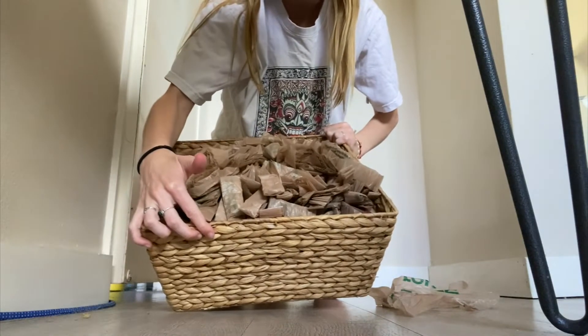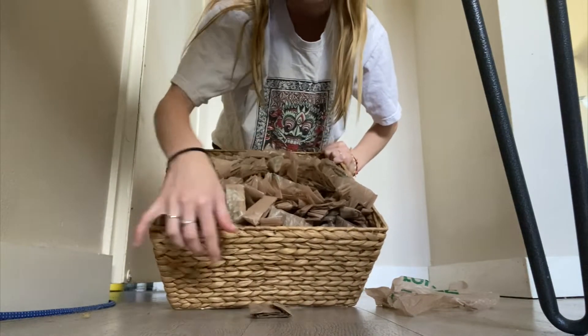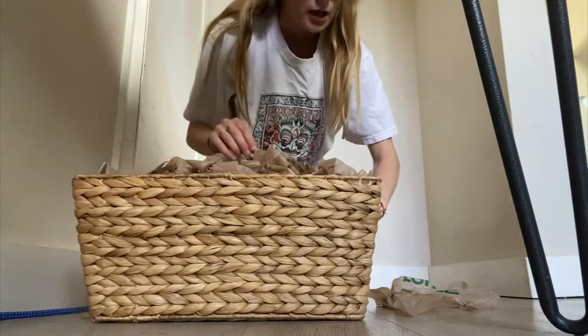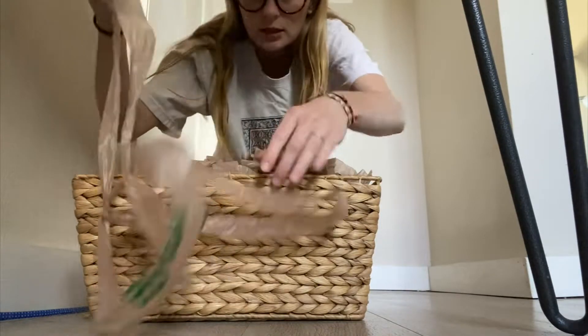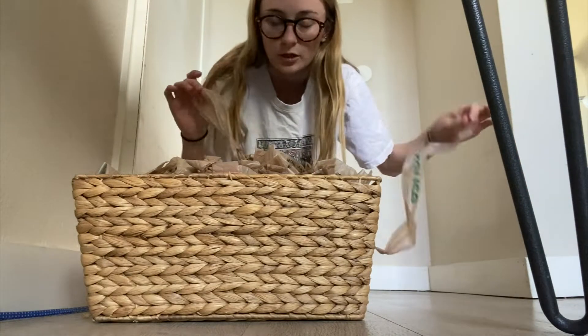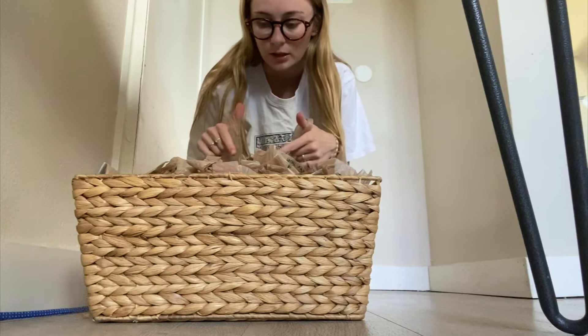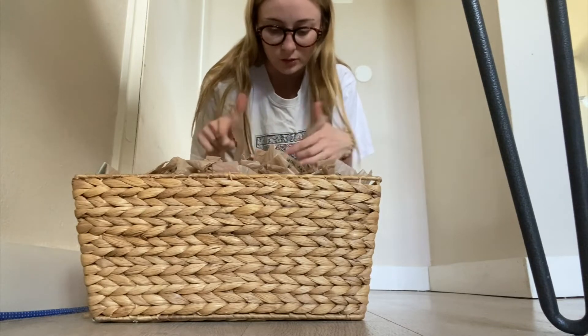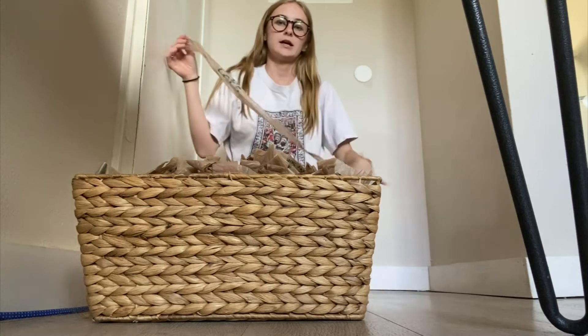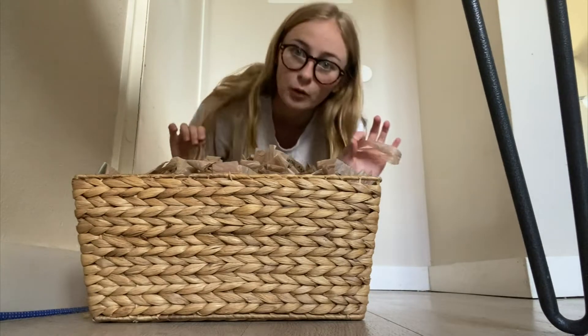I finished cutting them all up — this basket is full of all of them. This is the two pieces I connected already, so this is what I'm starting out with. Now I'm going to do that with all of these, just add them on to the end one by one and make a ball of plarn.